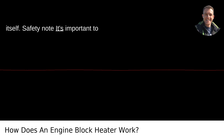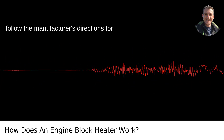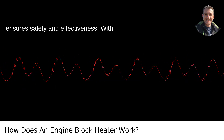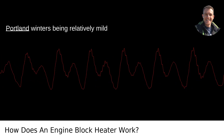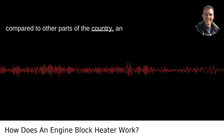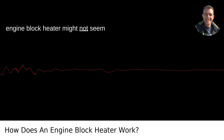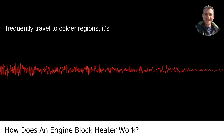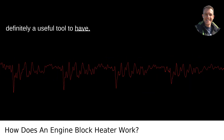Safety note: it's important to follow the manufacturer's directions for your engine block heater. Overheating can cause issues, and proper installation ensures safety and effectiveness. With Portland winters being relatively mild compared to other parts of the country, an engine block heater might not seem completely necessary. But if you frequently travel to colder regions, it's definitely a useful tool to have.